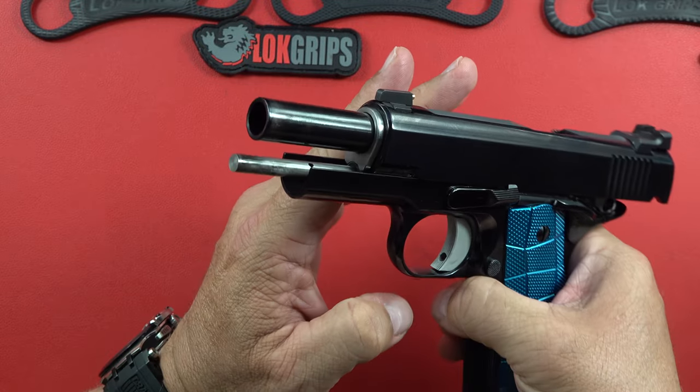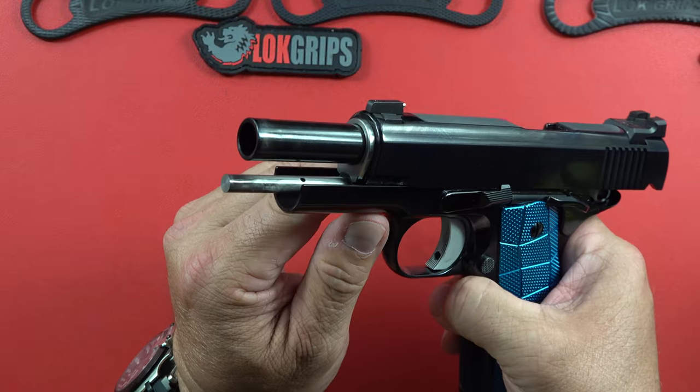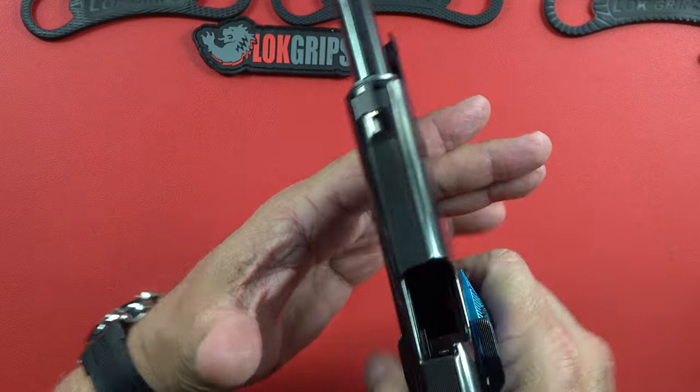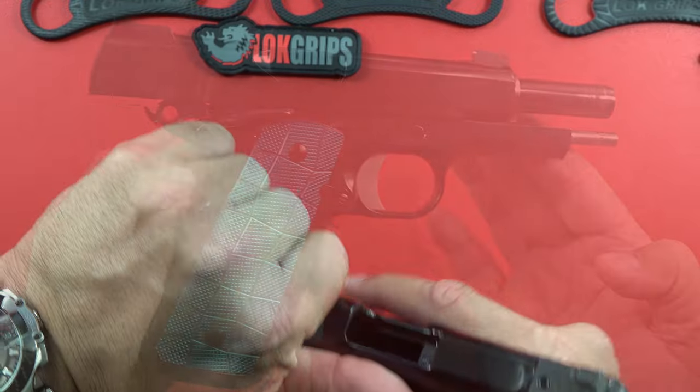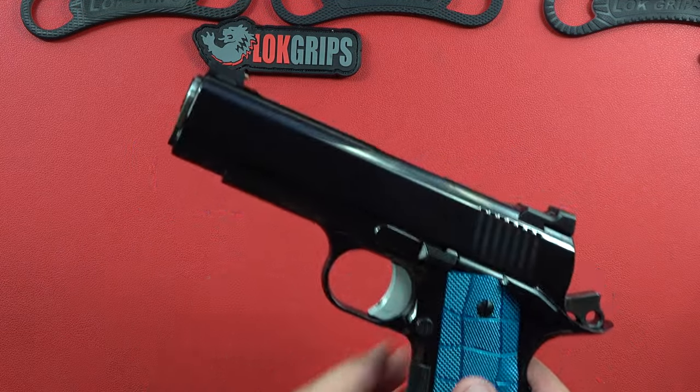There's the full-length guide rod, and the flat recoil spring is hidden inside. The entire pistol is finished in high-polish blue, which is a $1,200 upgrade if you're interested. He doesn't do it to a lot of them, so you'd have to special order it that way.